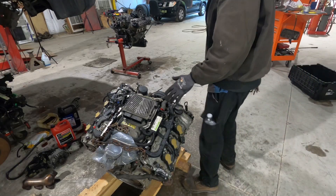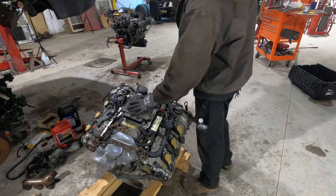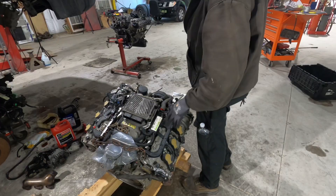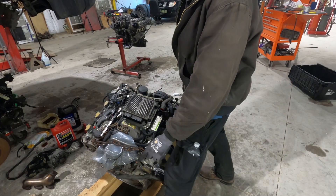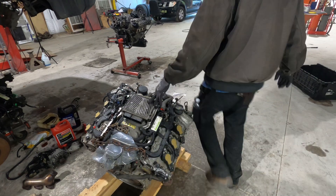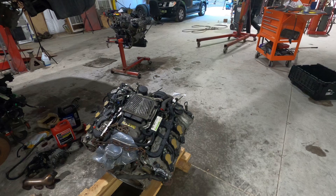All right, so the engine going in is here, and this is the engine coming out. We removed the wiring harness and stuff from it. Now we're putting the old engine as a core back on this crate so they can pick it back up — they charge for the crate.